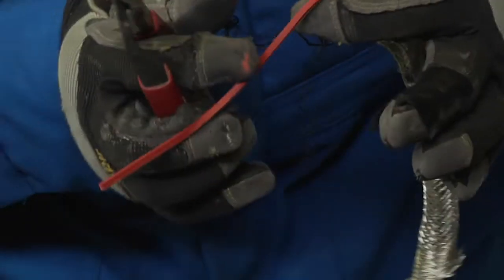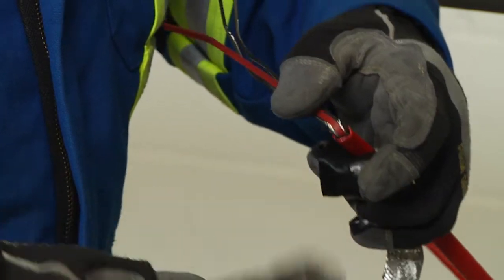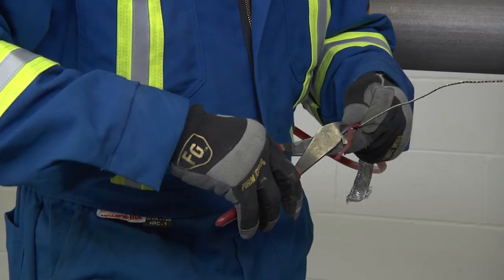For XTV CT cable, remove the exposed black fibers of the heating element, cutting them flush with the inner jacket. Then remove the spacer between the bus wires and trim even with the jacket.